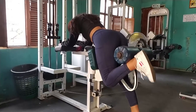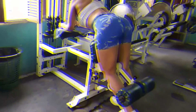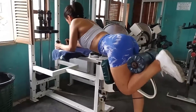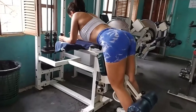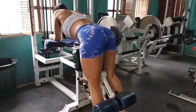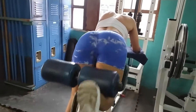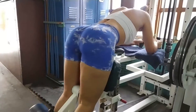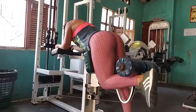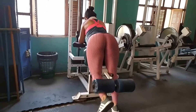Los femorales también le dan un tono hermoso a la pierna. El primer ejercicio es el Curl de femoral de pie en máquina. Digo en máquina porque este ejercicio puede realizarse con mancuerna, con ligas, de muchas formas. Les propongo que realicen 15 repeticiones en la primera serie, luego 12, luego otras 12 y luego 10.